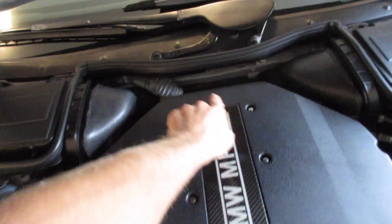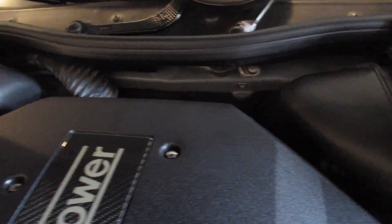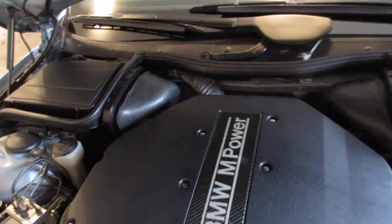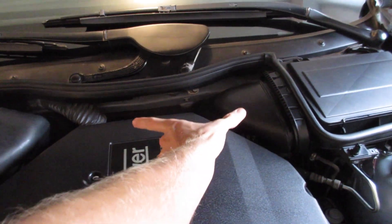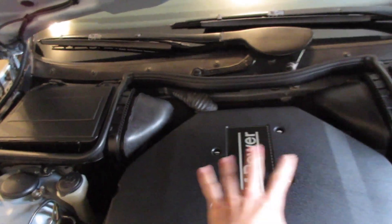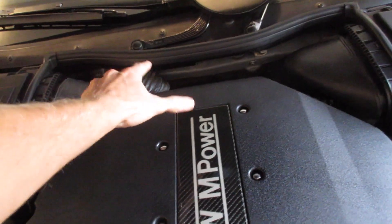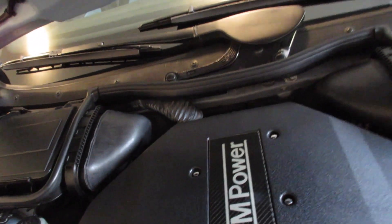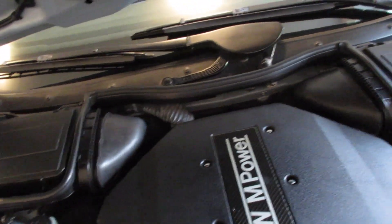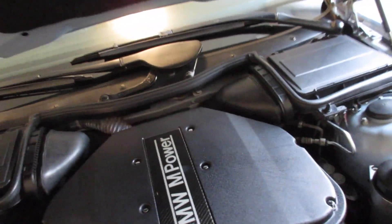It may look a little different up here. I've removed the firewall trim. It was literally crumbling apart. There's two pieces — the one on the right is significantly larger than the one on the left. Ever since I've owned the car, it's had a hole in it. It's all cracked and really dry, and any time I clean the engine and wipe it, it just falls apart. So I finally found the replacement part, and those are the two pieces we'll be replacing today.